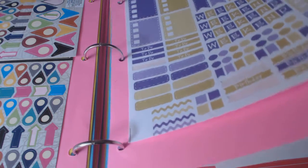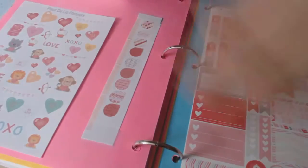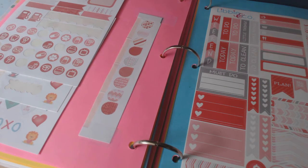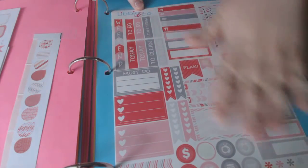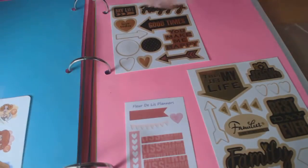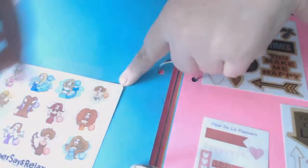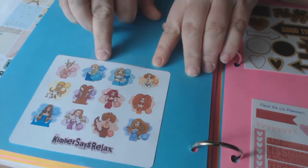Here's my Valentine's section — I have a ton. I just layered them on top of each other. These are from Florida Lee Planners — I won one of her contests and also placed an order. Libby and Company — I love this set, it's so pretty, I haven't used it yet. These are random stickers from Walmart or Michaels, Florida Lee sampler, and one from Kimber Says Relax — a freebie I love. This one's Aquarius — that's my sign.